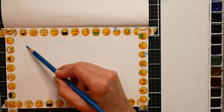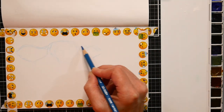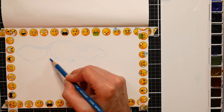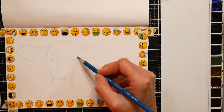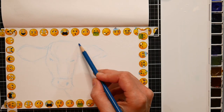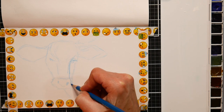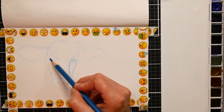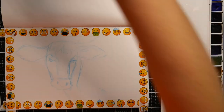Starting off by sketching with a blue colored pencil. Because the cow is going to be a brown that leans really orangey, I thought the blue would be a nice contrast and kind of stand out and give a little energy to the sketch. So I'm just going in there with some basic shapes, mapping out the face, the ears, the eyes, the muzzle, and basically just putting in all those landmarks.